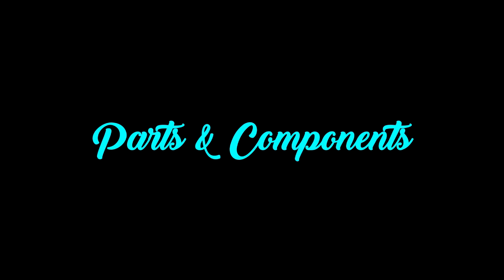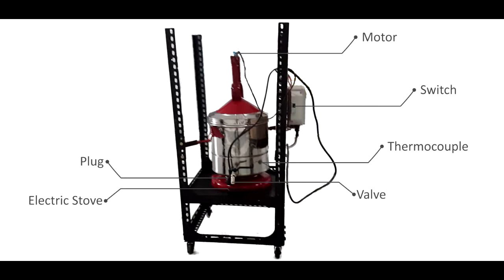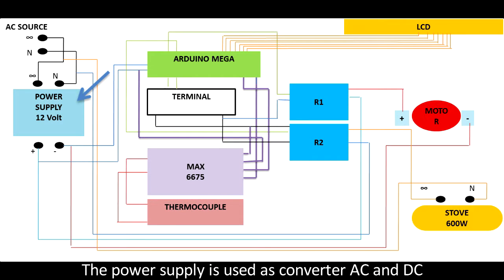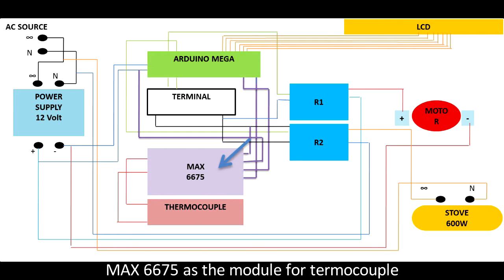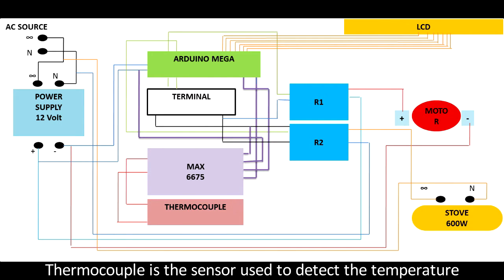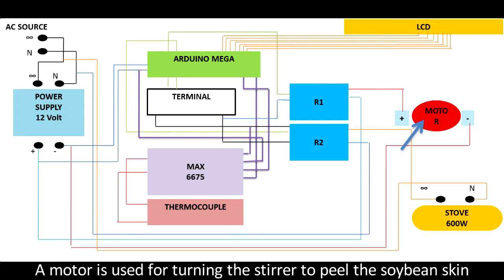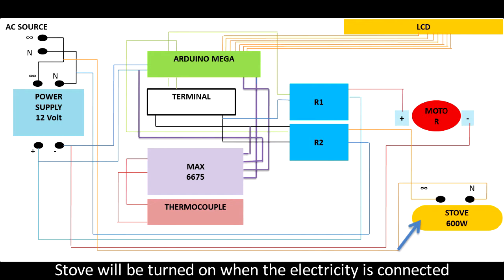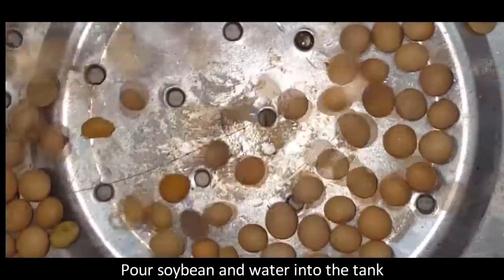Now we are explaining the components and parts of the machine. The power supply is used as an AC to DC converter. The power connects to Arduino Mega as the controller, and MAX6675 as the module for the thermocouple. The thermocouple is the sensor used to detect temperature. The LCD displays the temperature from the thermocouple. R1 and R2 serve as relays for converting AC and DC signals. A motor is used for turning the stirrer to peel the soybean skin. The motor turns for 3 minutes after the temperature reaches 100 degrees Celsius. The electric stove is used for heating the pot and will be turned on when electricity is connected and turned off when the temperature reaches 100 degrees Celsius.